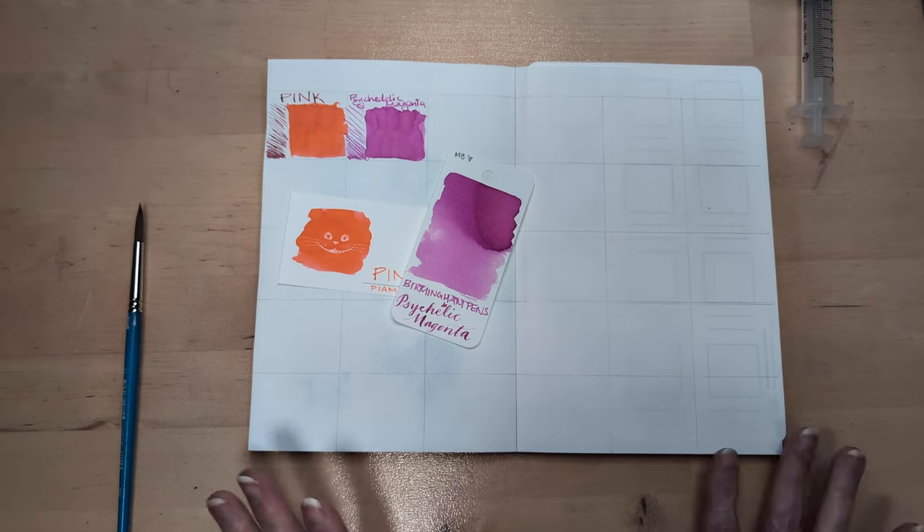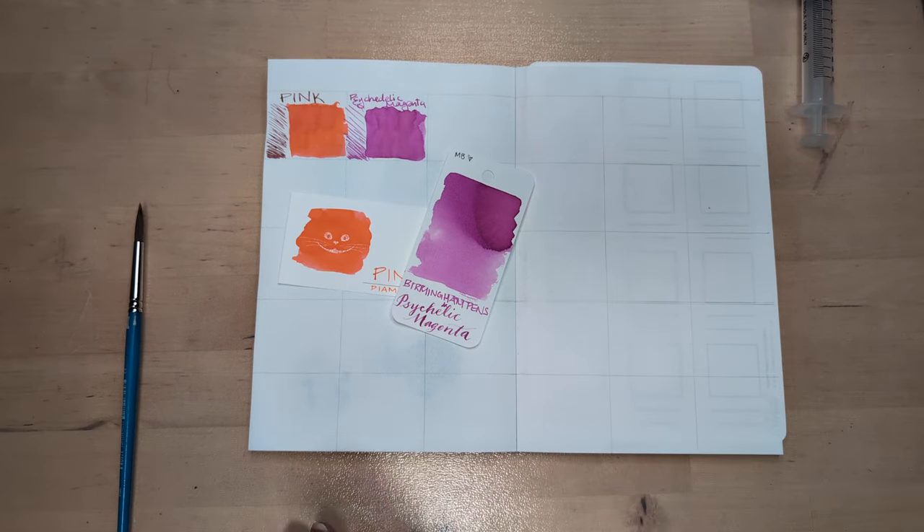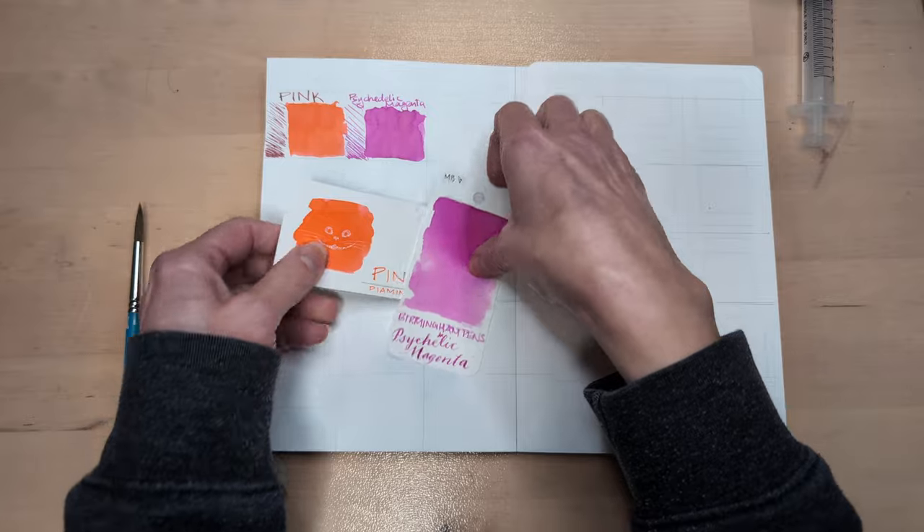Hi friends! Welcome to 30 Inks 30 Days, Day 3 of June 2024.